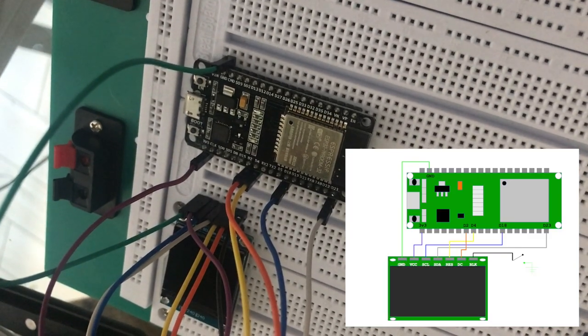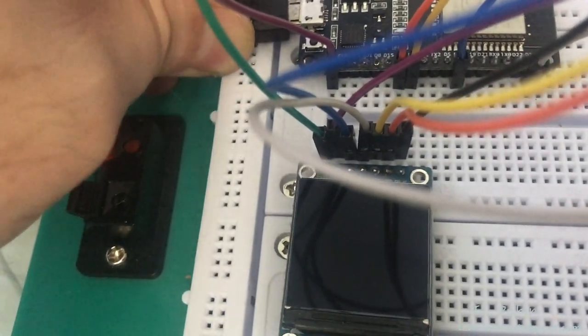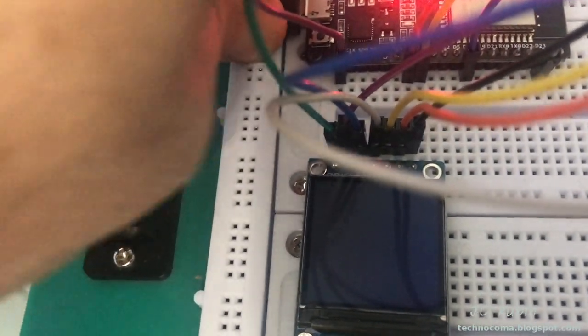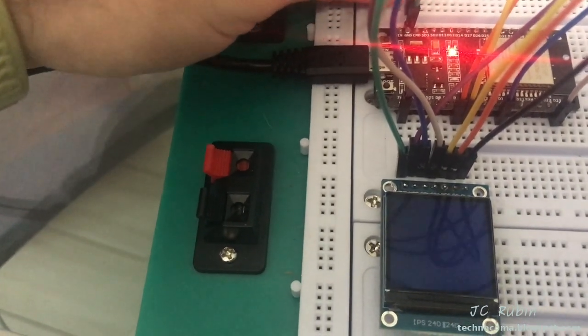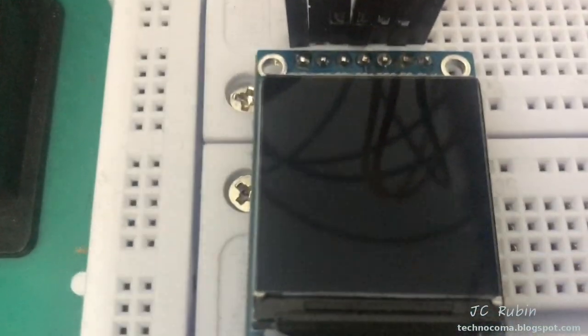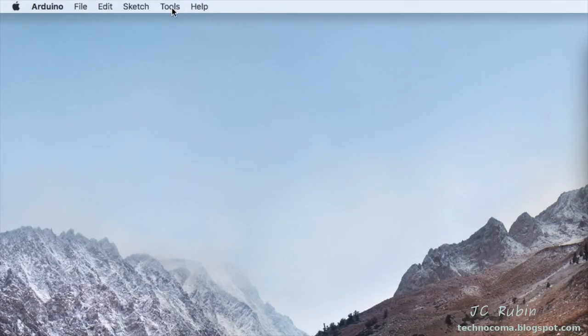With this completed, everything is set up exactly as instructed. We can now apply power to the unit. I'm applying power to a defaulted ESP32 — as it turns on, the backlit screen also turns on. To demonstrate the blanking, I'm taking that black wire and touching ground to show the BLK signal working.